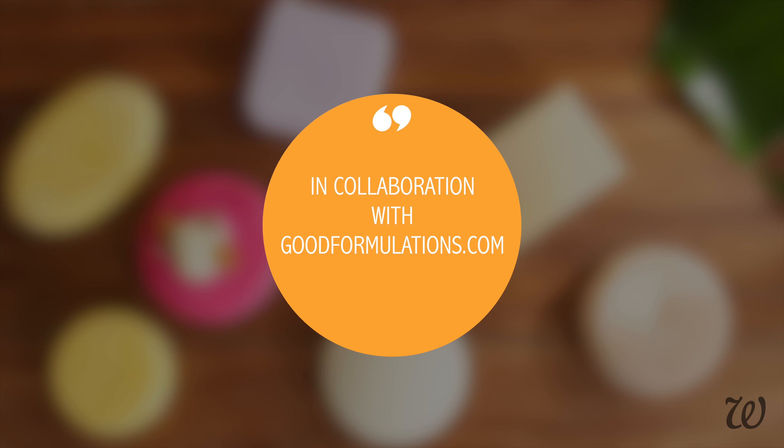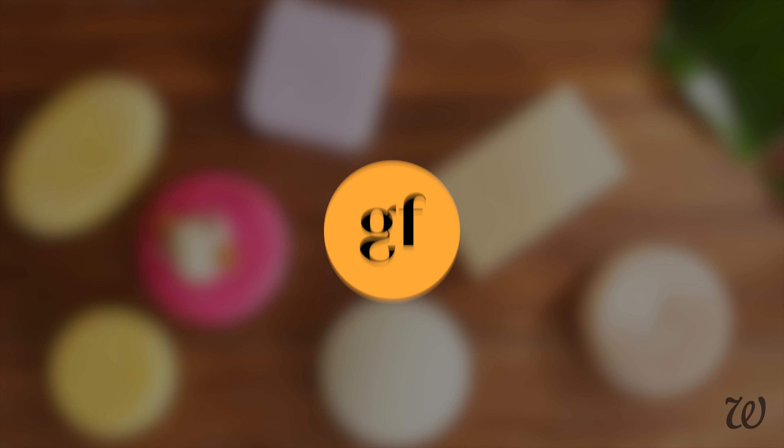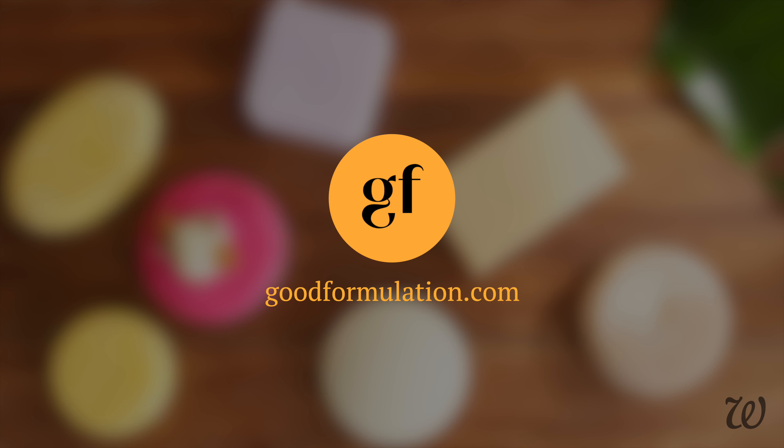This video was made in collaboration with GoodFormulations.com. Thanks to them for letting me test their formulas and service.